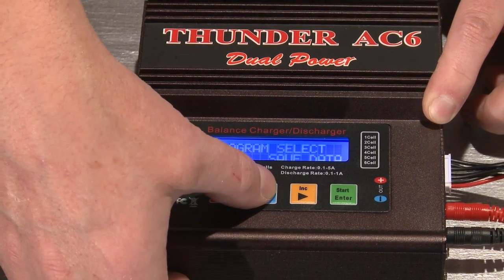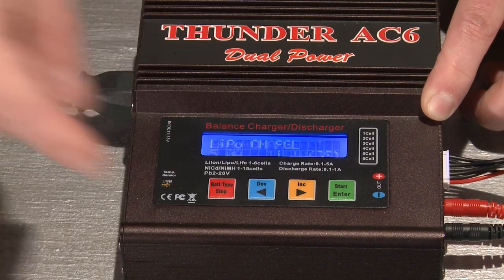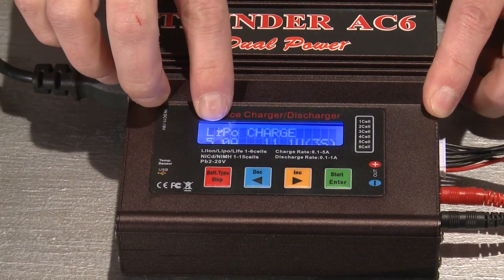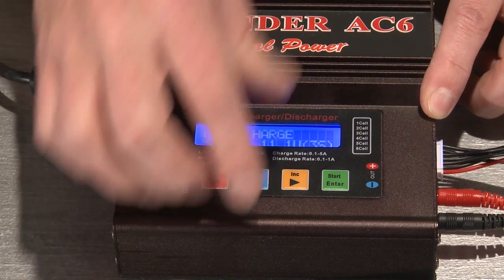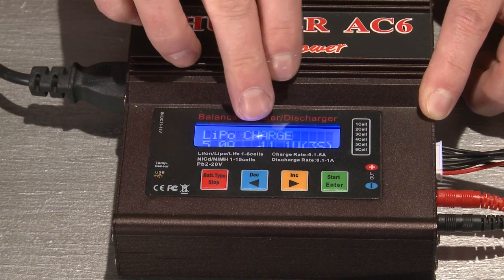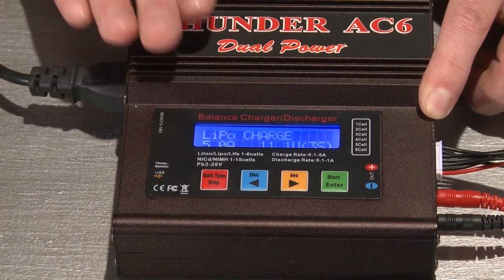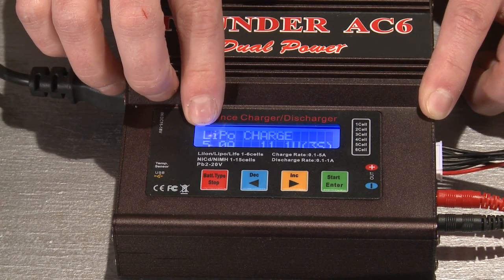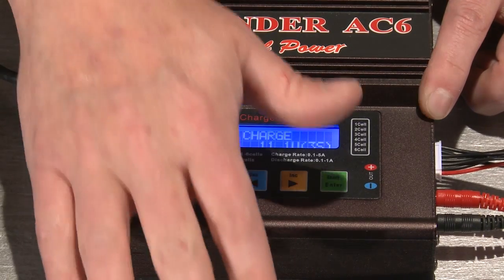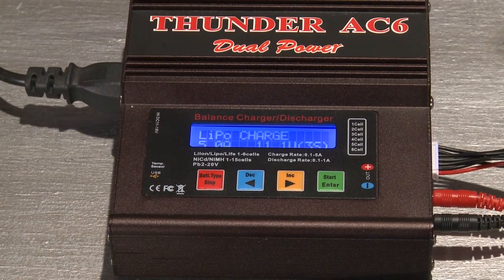I'll show you what it looks like if you scroll through. Go to LiPo and hit the green button. I charge my batteries at 5 amps and 11.1 volts — all these batteries are 11.1. You never want to change that unless you're charging a 4-cell battery. 11.1 is a 3-cell battery, and 5 amps is the fastest this charger will charge. You could do it at 1 amp — it'll take a lot longer, like a trickle charge, and the batteries will last longer that way. I've never had any problems, so I always charge at 5 because they go faster.